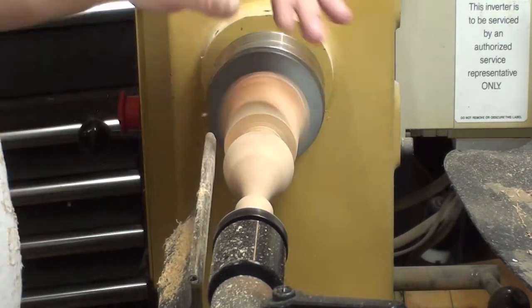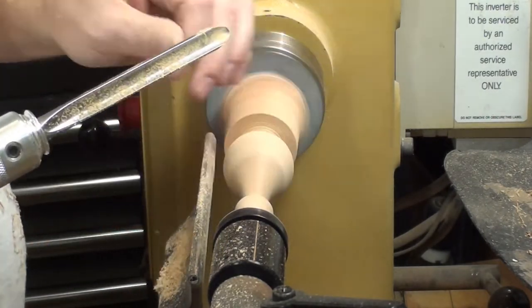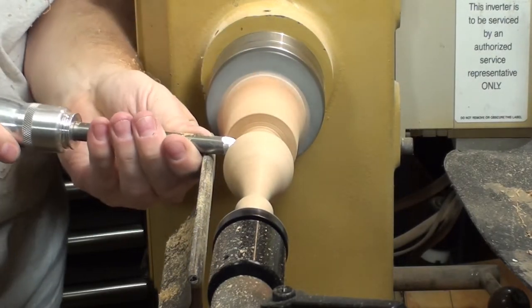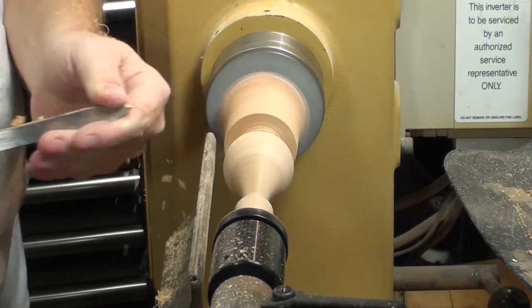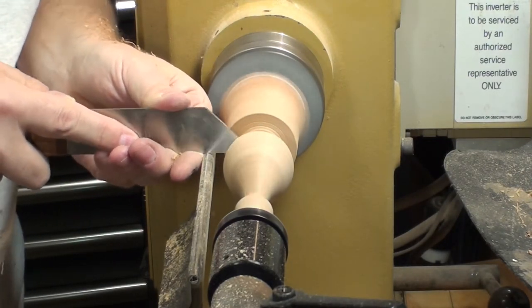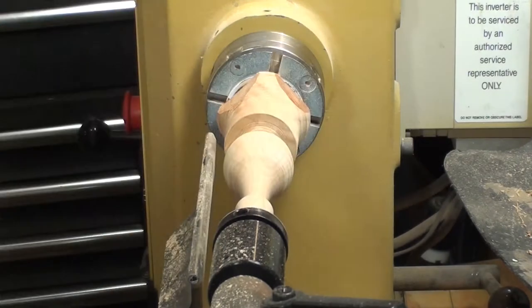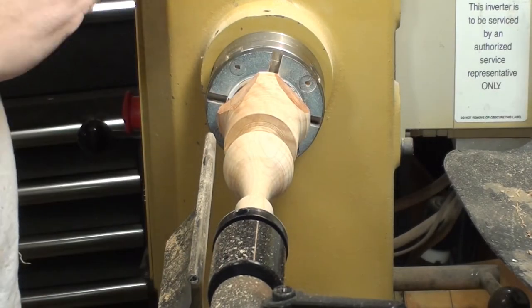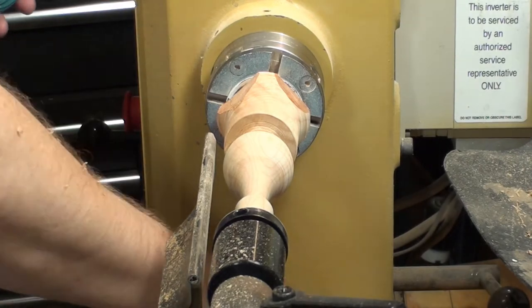Just doing a bit of scraping action here to clean up the little tool marks. Now getting into the bottom, using a parting tool to start cutting. I cut this bottom end down to about a quarter-inch tenon, just so I know where the bottom is so I can get through and sand everything.